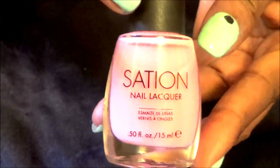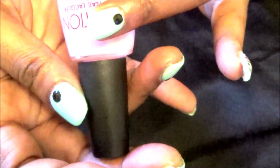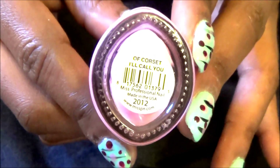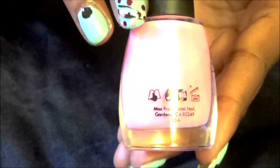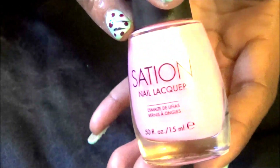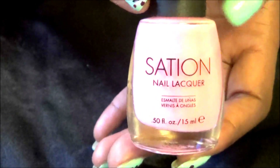For the blossoms I am using this Ceton Nail Lacquer, and the color is Corset. It is a very sheer pink and it was the closest I could find to the pink that I saw on the re-creation nail art.